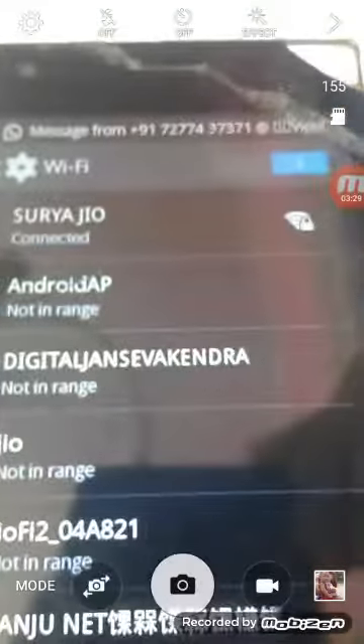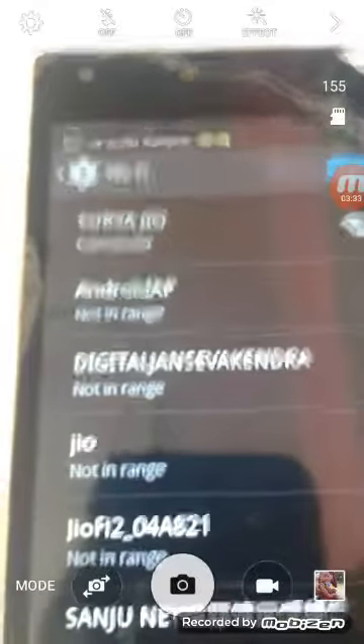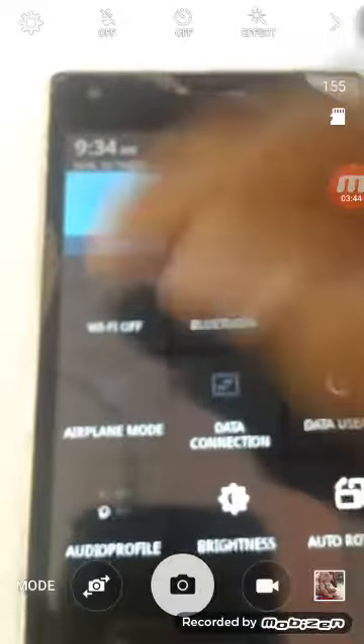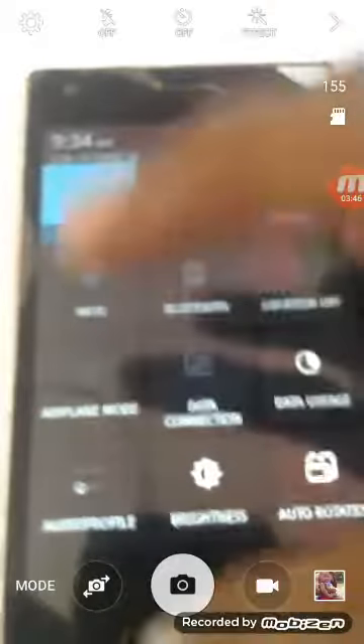The router is now connected to the phone without a password. You can close your Wi-Fi connection and reopen it — it is still connected.